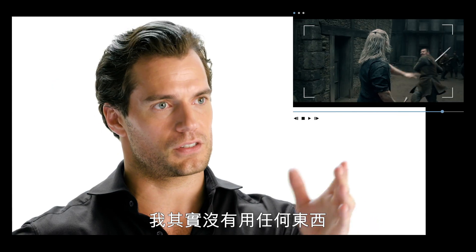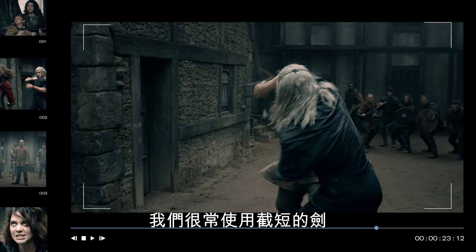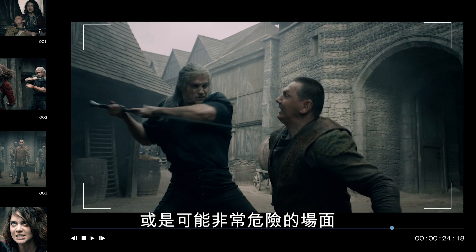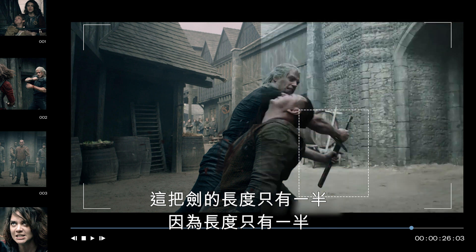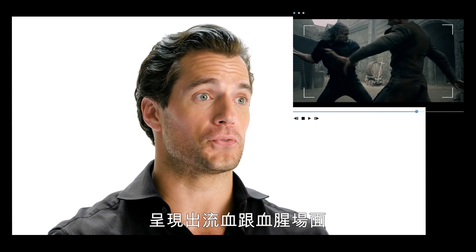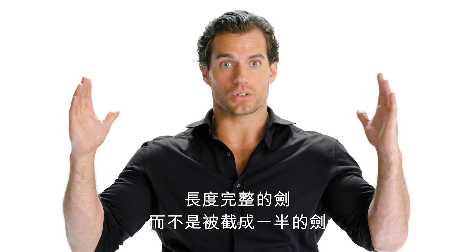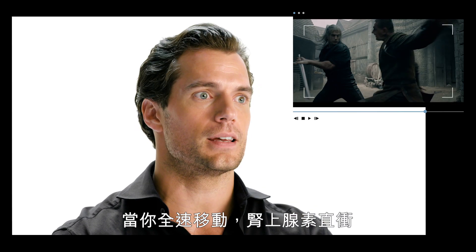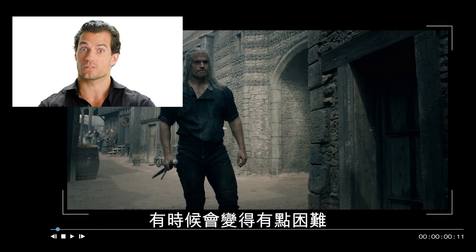I'm blocking this stunt performer's sword blow with nothing, essentially. We often use cut-off swords for particularly complex or technical pieces, or pieces which may be very dangerous. This sword is actually half-length. With the half-length, it allows for a lot more moves to be done which involve blood and gore. The difficulty is we all have to perform like the sword is full-length. When you're moving at full speed and your adrenaline's up, sometimes that can be tricky.